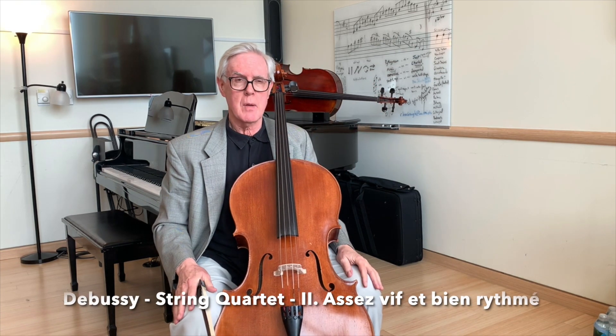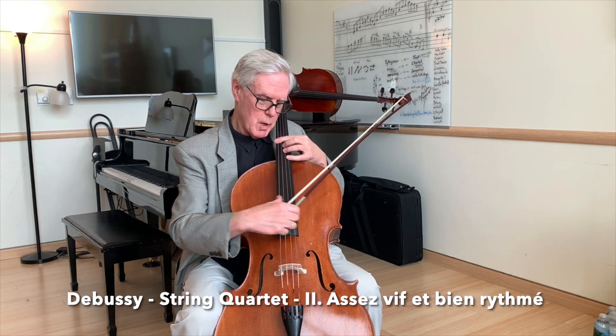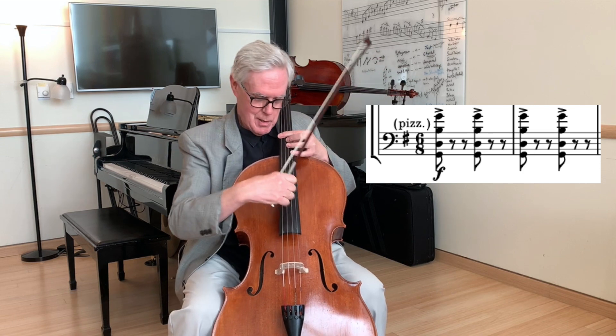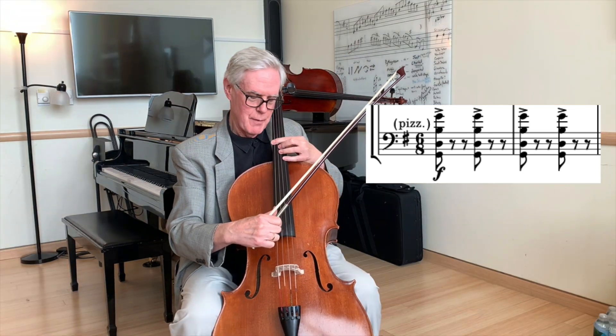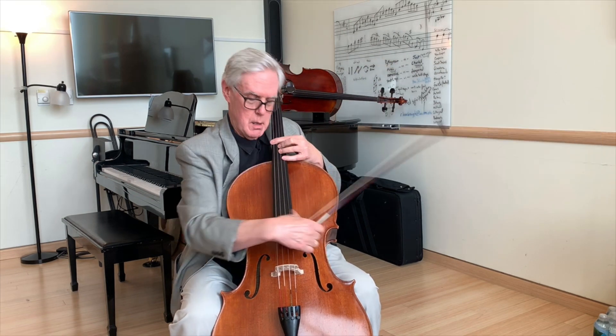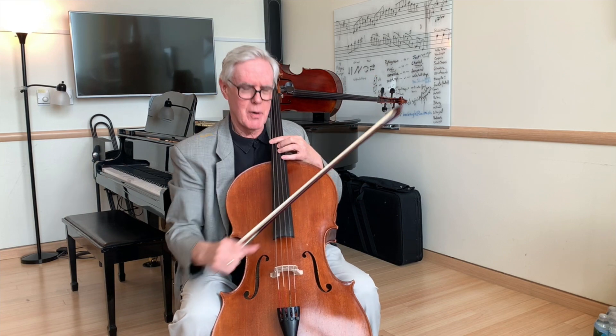In the Debussy Quartet, we have an example of strumming, and I'm going to use my thumb all the way across the four strings. I'm making a very aggressive motion. If I was doing this, that would make it a very smooth motion, but instead that makes it a very aggressive and exciting sound.